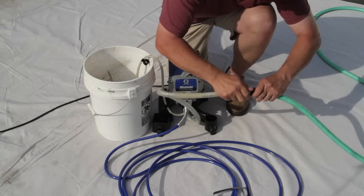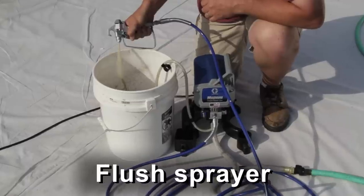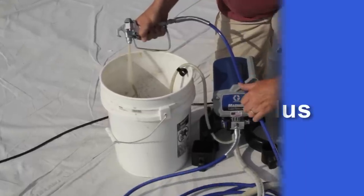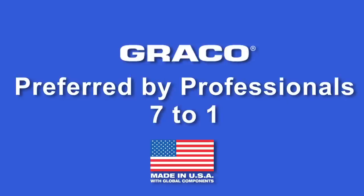With Project Painter Plus, cleanup is easy too. Just connect your sprayer to a garden hose and run the sprayer into a waste container until clear. Project Painter Plus by Graco — the brand preferred by professionals.